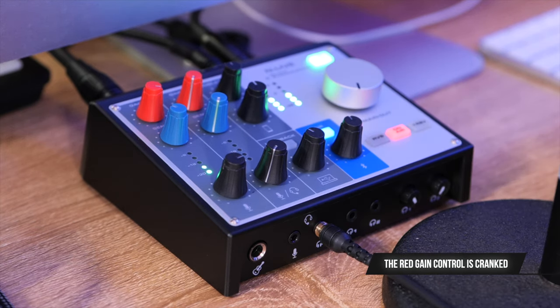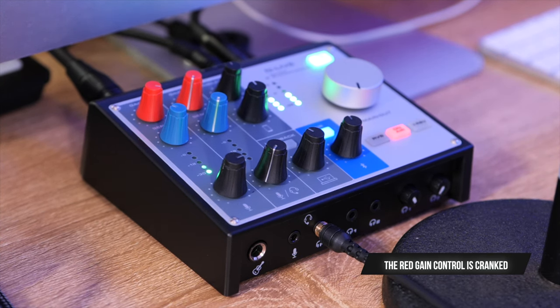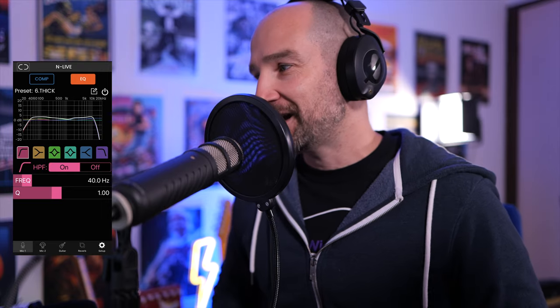I've grabbed a selection of microphones and we're going to test out how it sounds for podcasting. In my headphones I've got the volume all the way up — it's not super loud but it's loud enough to get by without extra effects. The cool thing is we can add a compressor via the app. With the compressor on it's much louder — it does raise the noise floor up slightly, but it's still very usable. We can also go to the EQ and turn on the thick sound, which gives you a big, chesty, full voice. I really like this — it sounds smooth.